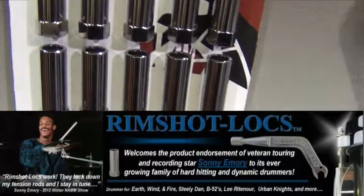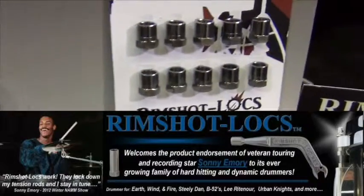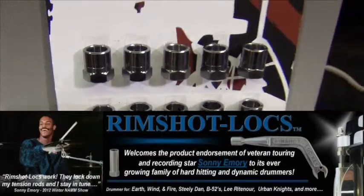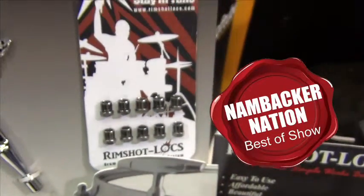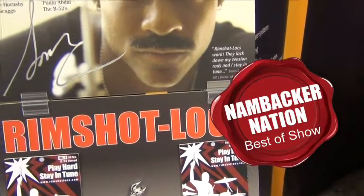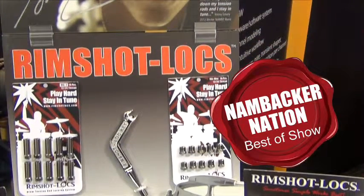This new Rimshot Locks drum tension rod locking system wins our NAMBACKER nation percussion product recognition from the 2014 NAMM show hands down. Congratulations to G.T. Albright for a job well done.